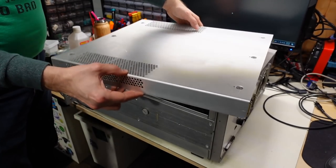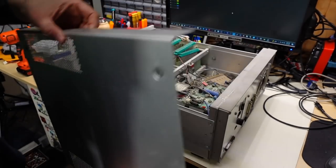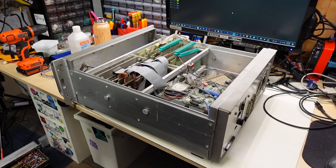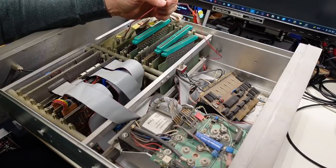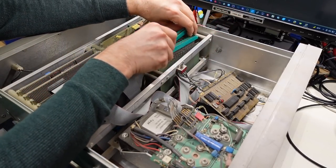This is completely aluminum — very, very light. Is this thing homemade? Is this like some kind of S100 bus machine?